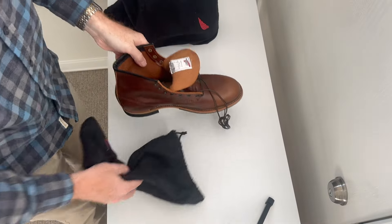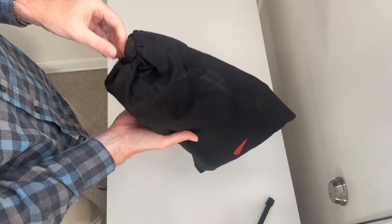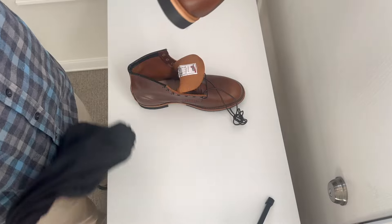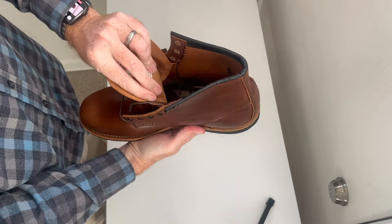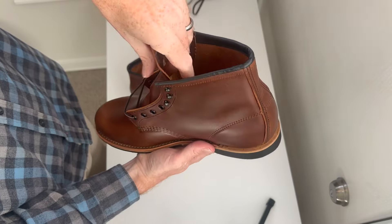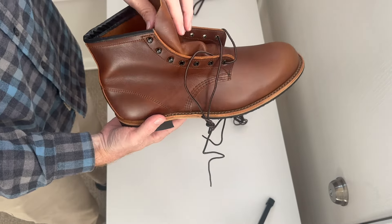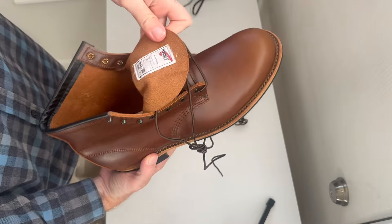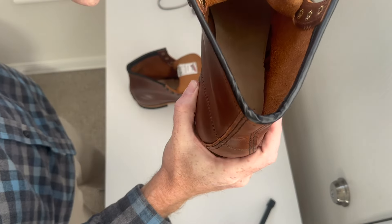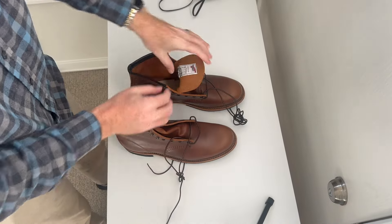I was worried because on eBay I had seen some boots — maybe they were tester boots or pre-production Beckman boots — and a couple popped up with a Poron footbed inside. That kind of had me worried about what the footbed of the Beckman would be. Would it be like a Red Wing Iron Ranger with a thick veg tan insole, or would it be like the Iron Ranger with the wedge sole that has the new Poron-type insole? But as you can see, it is a full veg tan insole.